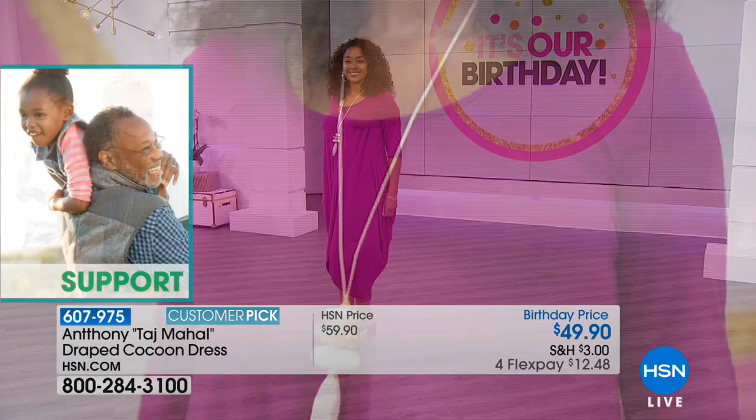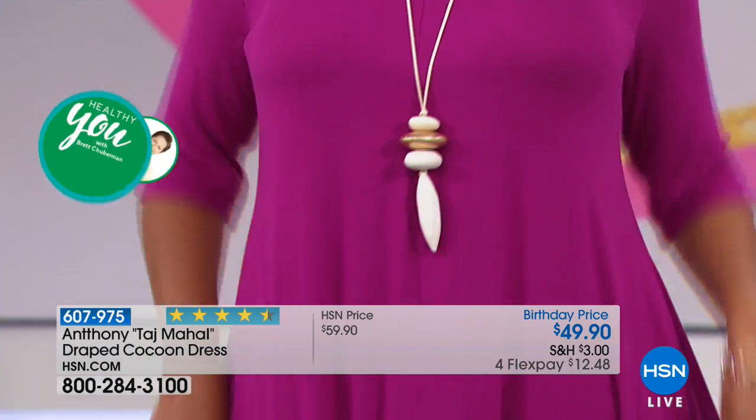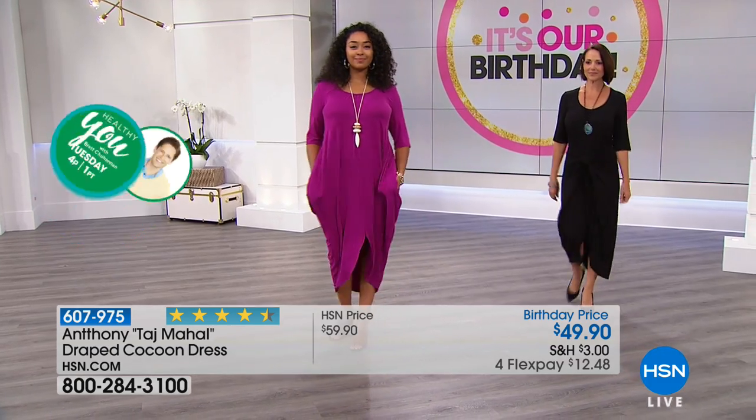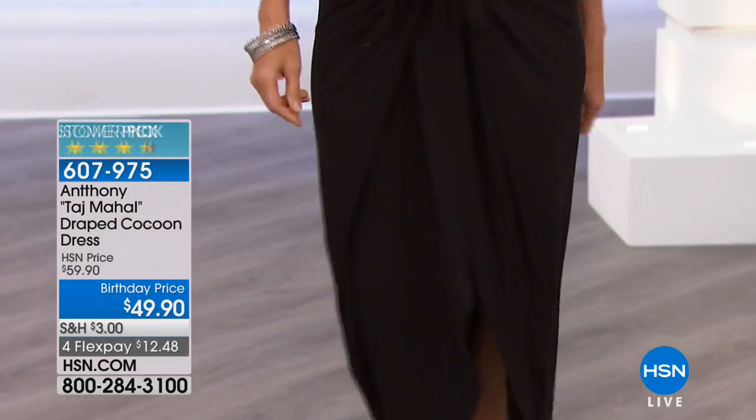The pockets can actually tie in the front and in the back as well — you can double tie it, going all the way around the body twice for a whole different look. We had a couple of versions of that last time. Donna's wearing it tied to the front and it creates a very slenderizing look.